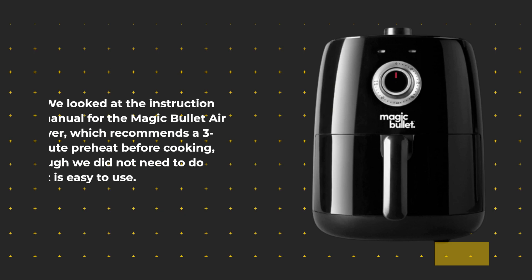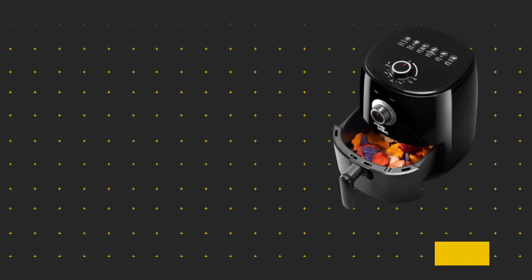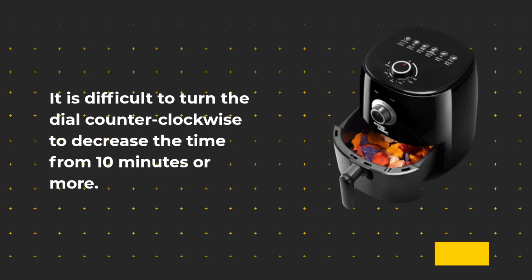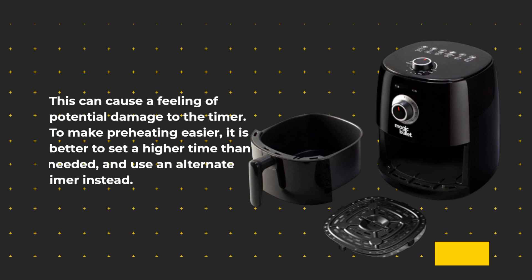The instruction manual for the Magic Bullet Air Fryer recommends a 3-minute preheat before cooking, although it is easy to use without this step. It is difficult to turn the dial counterclockwise to decrease the time from 10 minutes or more, which can cause concern about potential damage to the timer. To make preheating easier, it is better to set a higher time than needed and use an alternate timer instead.